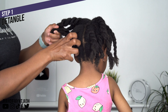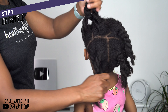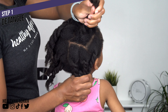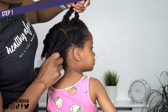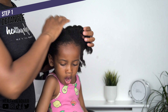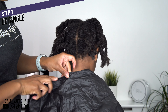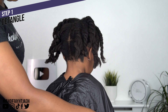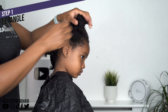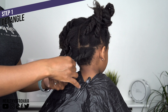I tend to twist her hair up and keep it in four sections because it makes the detangling process easier and more straightforward, and having some structure in place just makes the process feel less overwhelming, especially if you don't want to spend all day doing your child's hair. I also like to cover her clothes with this cape to protect them from any mess, which is something I started doing a few months ago because things can get kind of messy with products.